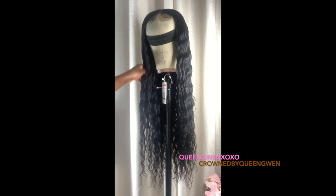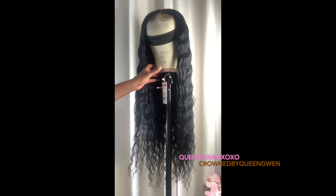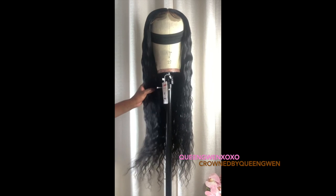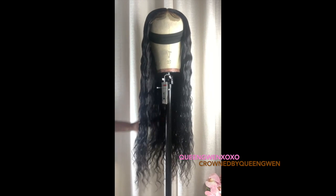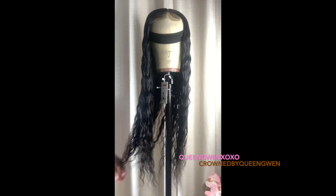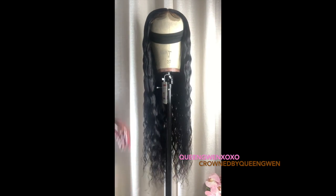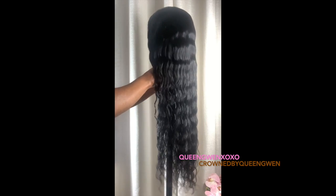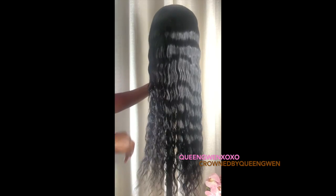Here you can see how all the waves are super defined. To maintain a beautiful, luscious wave that doesn't look wet — you don't want it to look wet at all, just super defined — just a little mousse and a decent fresh wash with deep conditioning and you'll be good to go.